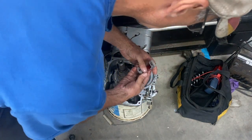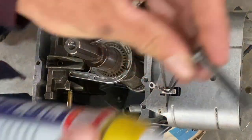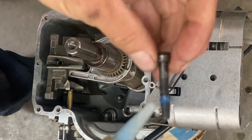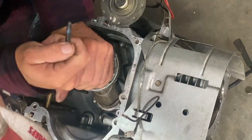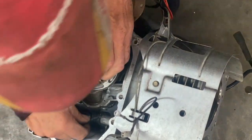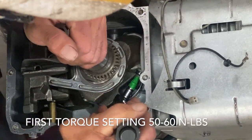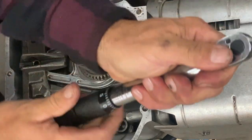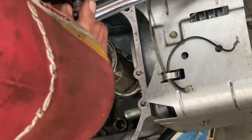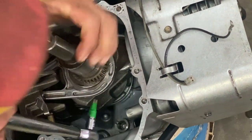I'll put this cap on here with the connecting rod and clean the bolts. I'm going to put a little bit of Loctite on the bolts and crank it up to 100 — just click it in — the bottom one. I'll crank it up to 100, then go to 150.